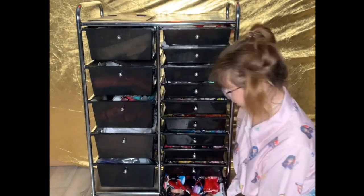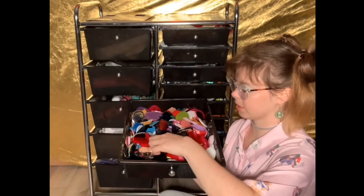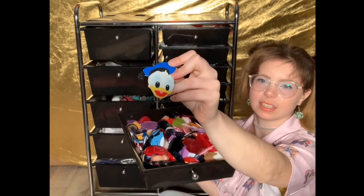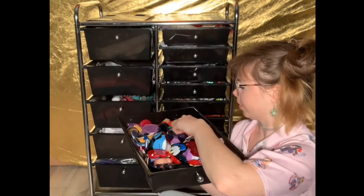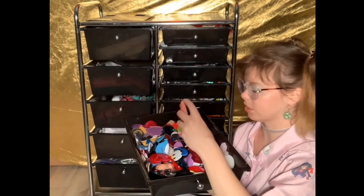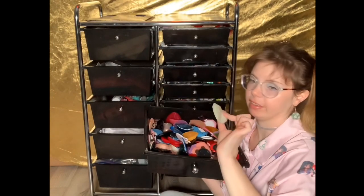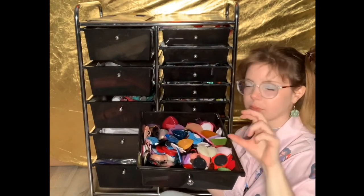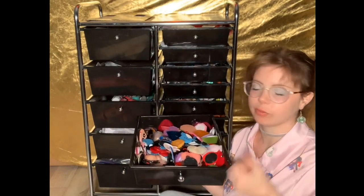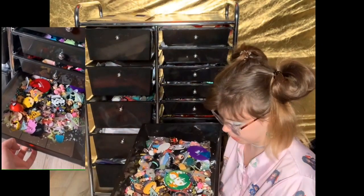Here I have a drawer full of pop sockets — some are character pop sockets like this little thumb design, and some have resin pieces. Some don't have the backing yet and some do. This is where I keep all the pop socket heads; the body — the part that actually pops — I keep on my desk nearby.